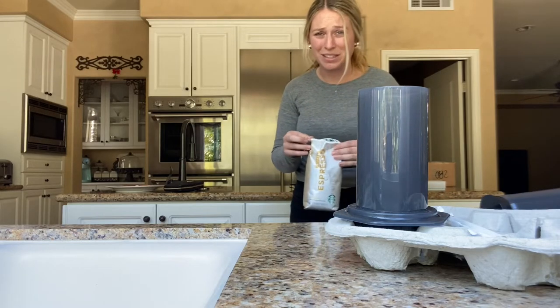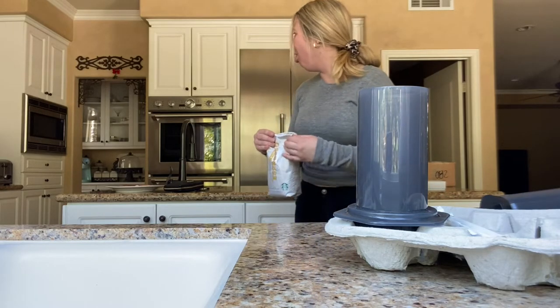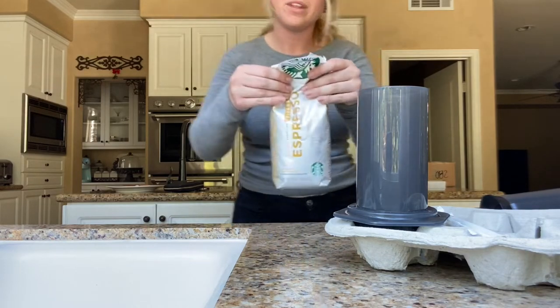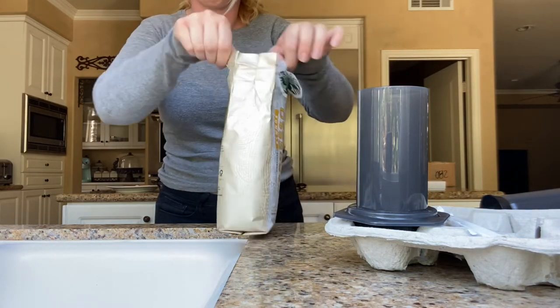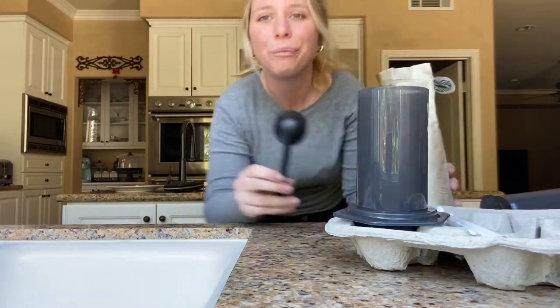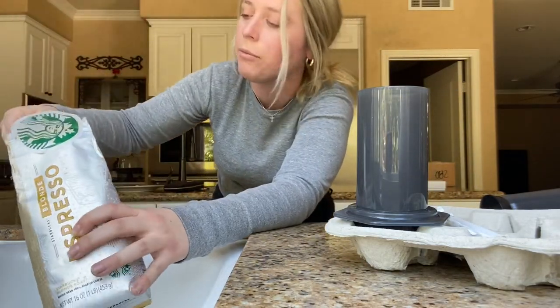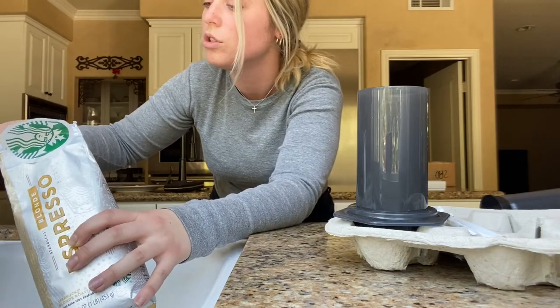I think I just inhaled beans — like, coughed beans. Definitely just inhaled beans and coughed them up. So what I'm doing is two scoops and then I'm filling my water up to the two lines, so it's like two shots.